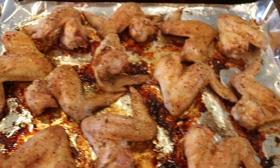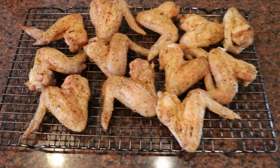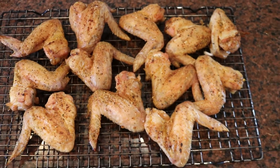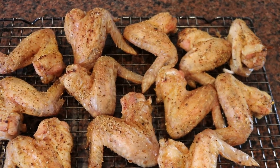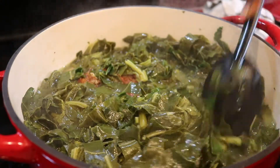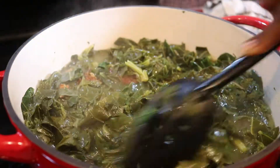The chicken wings have finished — that's how they look just straight out of the oven. I'm gonna go ahead and take them off the foil and place them on a rack. The wings are crispy and well done, so they'll be the perfect pair to go with these greens tonight. Now with a little camera magic, our greens are done — look at that nice dark color. Those greens look great.